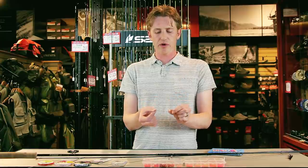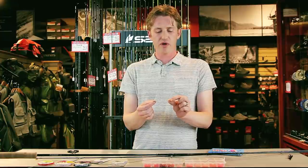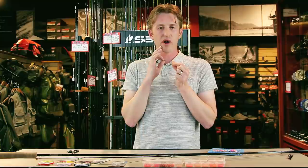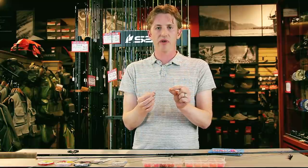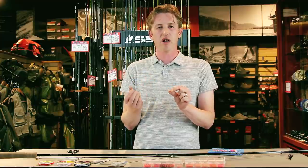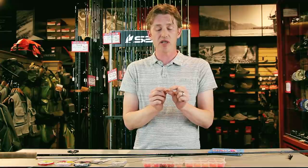A lot of people are concerned about this and think it might snag fish, but it's actually the opposite. This allows the fish to bite the egg and have the hook hooked to the outside of the mouth. It's very rare with this setup that you get a fish that takes a hook deep, which is something you do find with flies that have the hook right next to the egg imitation.